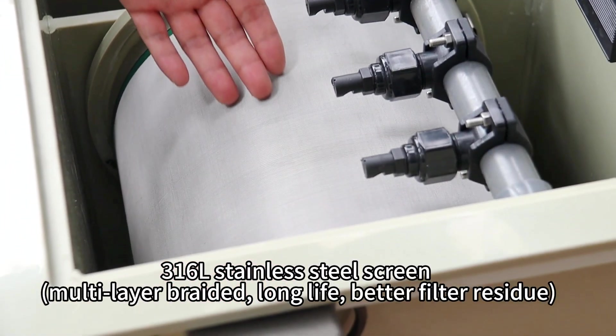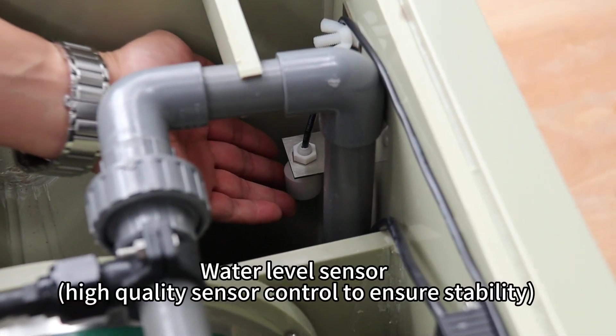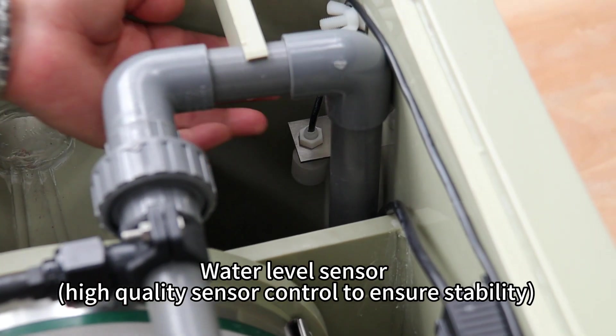316L stainless steel screen, multi-layer braided, long life, and better filter residue. Water level sensor with high quality sensor control to ensure stability.